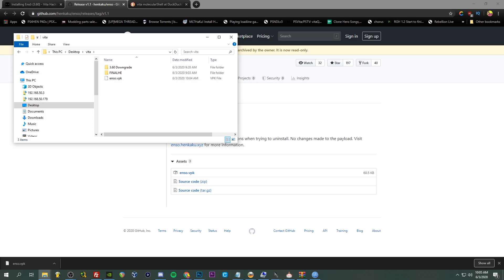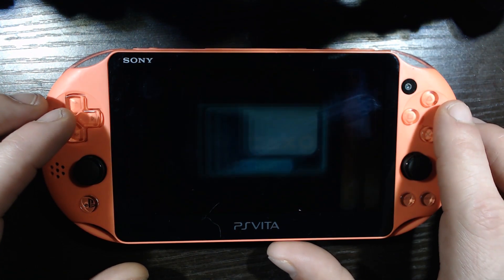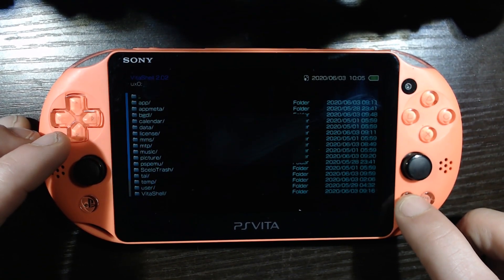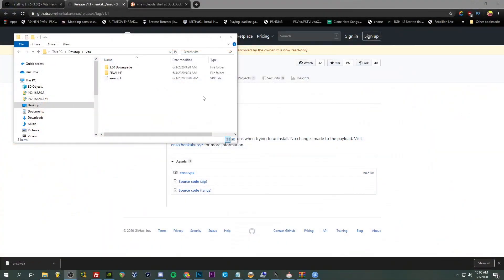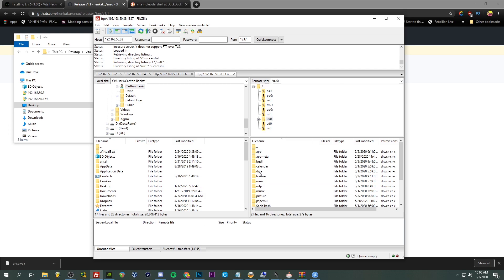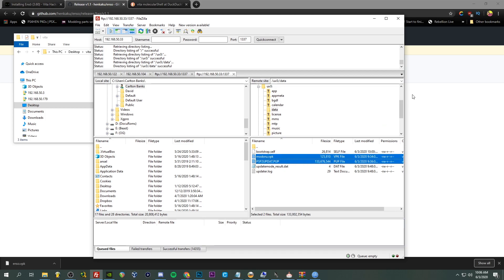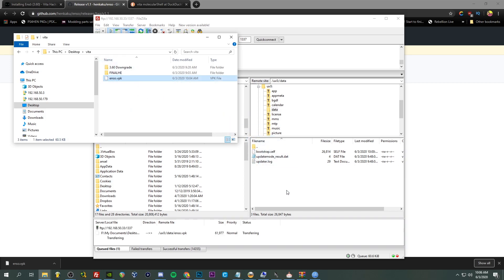Now we are going to want to boot up VitaShell on our PS Vita. Let's see if our settings are still enabled - we are going to push select. Still in FTP mode, so we can go ahead and go back to our PC. We want to transfer this VPK over to our Vita. Connect, go to UX0, then Data. We'll delete the old Daro VPK and update file since we've already used those, and transfer over Enso VPK.